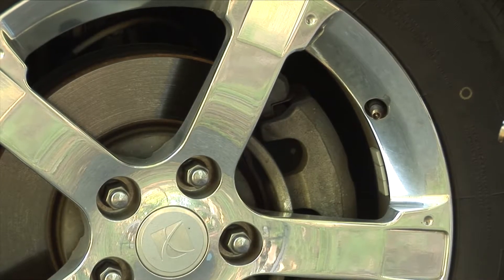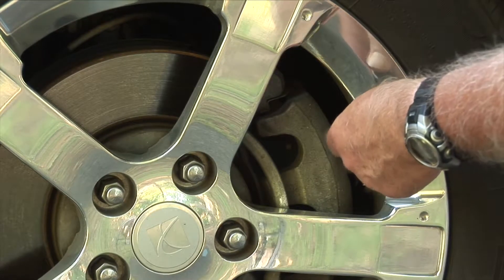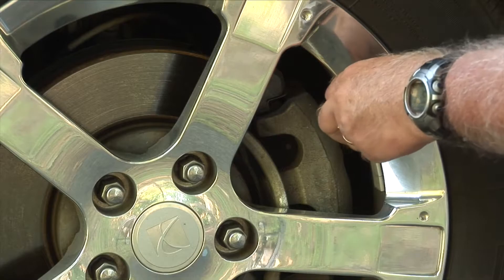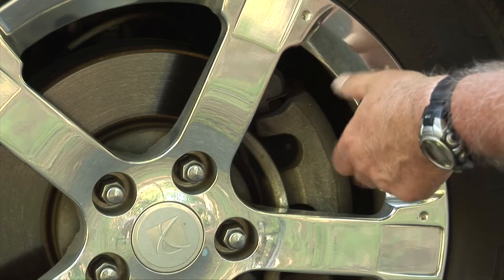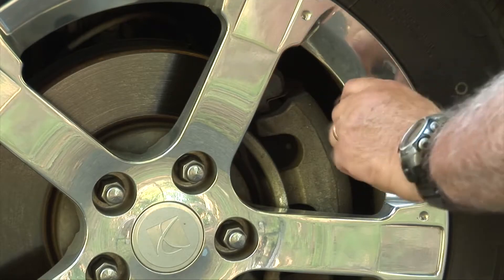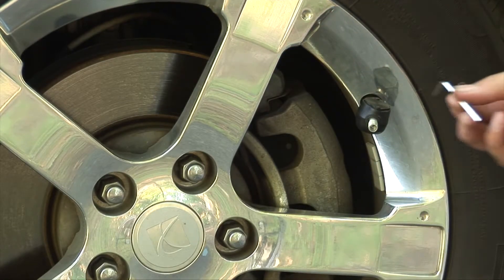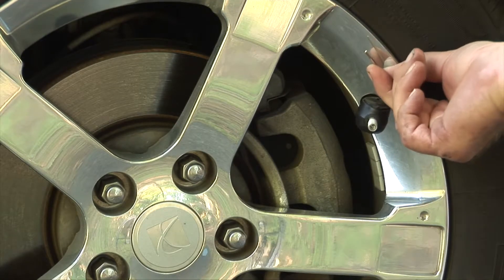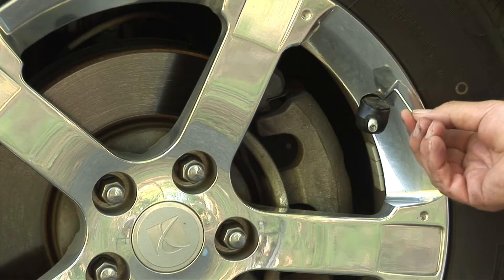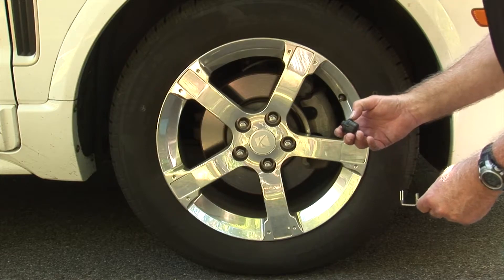To mount the 507 flow-through on the valve stem is very easy — you do not need any tool to mount it. You just put it onto the valve stem and screw it on. Make sure that the set screw is out, screw it on until reasonably tight, and then take the wrench, put it into that little set screw, and go ahead and tighten it.